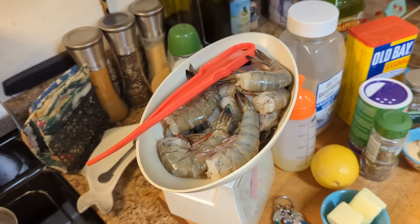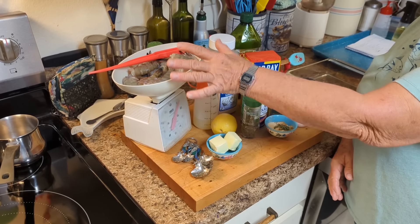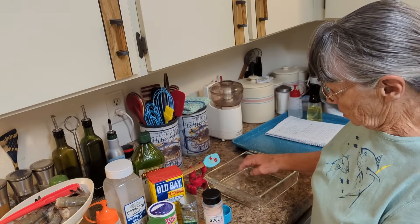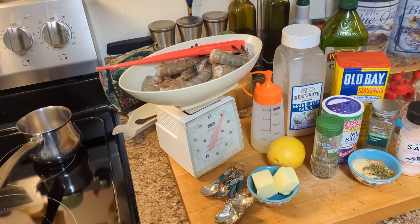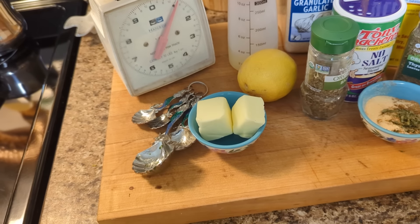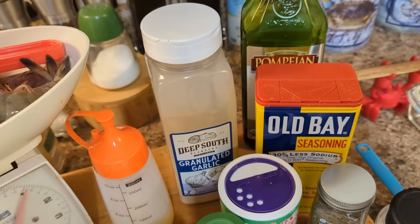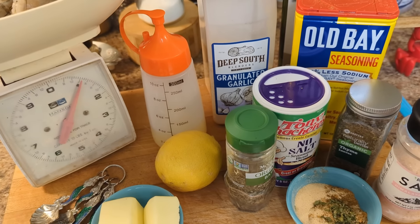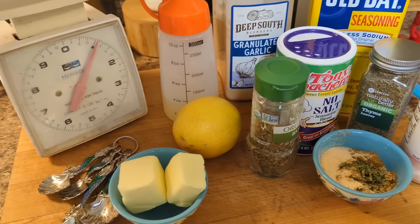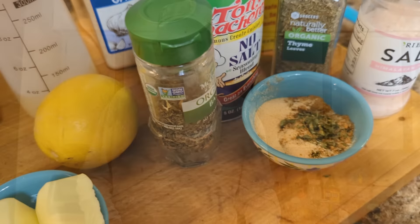They're like lobsters, they're real big. So first we have to take the shells off and devein the shrimp, then put them in the marinade. For this you'll need four tablespoons of butter — two tablespoons melted for the marinade — a quarter cup of olive oil, one teaspoon of Old Bay, a half teaspoon of basil, a quarter teaspoon of thyme, one tablespoon of parsley flakes, a half teaspoon of Tony Chachere's, one teaspoon of lemon juice, and two teaspoons of granulated garlic.